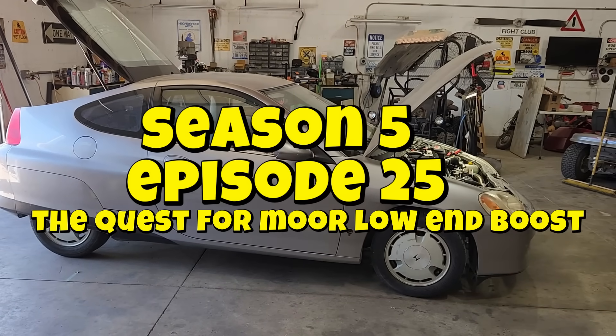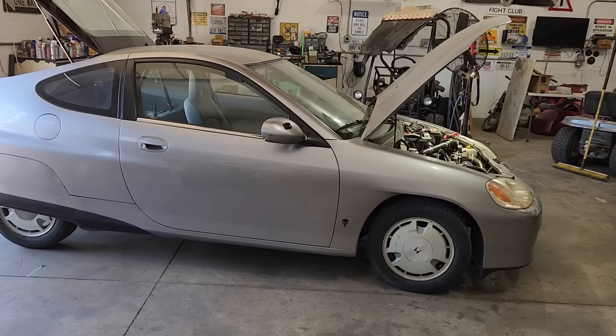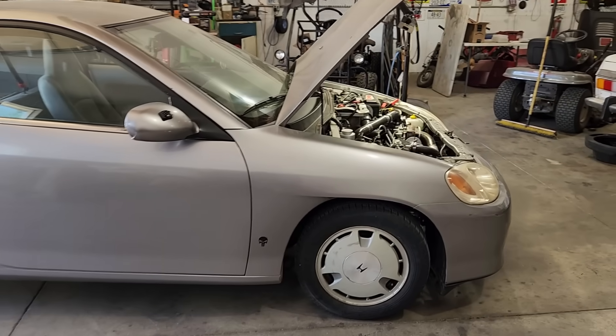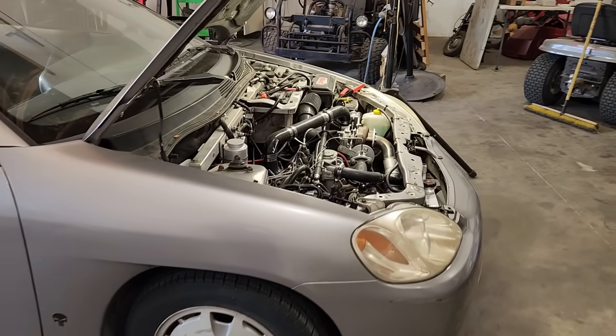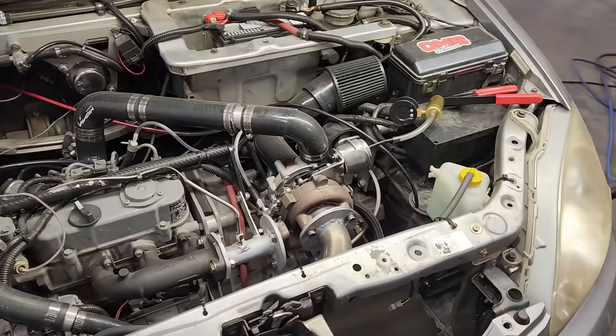Welcome back to the channel and to our wacky 719cc, 20 horsepower turbo diesel Honda. Today, we're on the quest to see if we can generate more low-end boost from the turbo we recently installed on the little Kubota diesel engine.